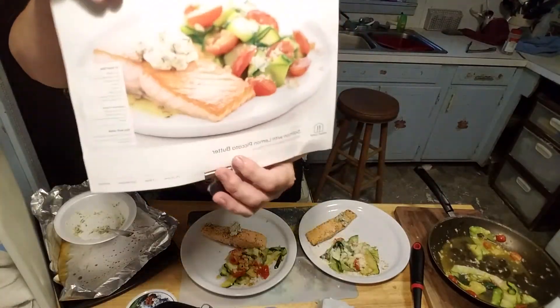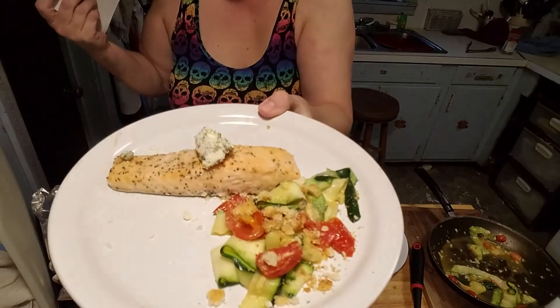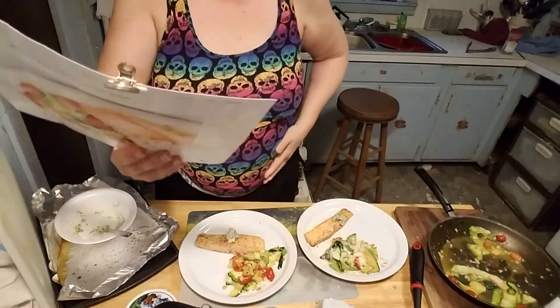This is what it should look like — this is what it does look like. Let's see what it tastes like. Alright, so tonight's was pretty good. I thought the zucchini came out better than I had expected, so all things being equal it was good, pretty good. So until next time, remember all lives matter — peace out.